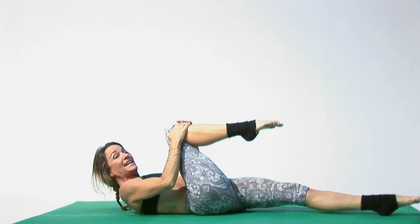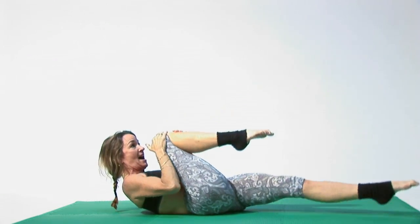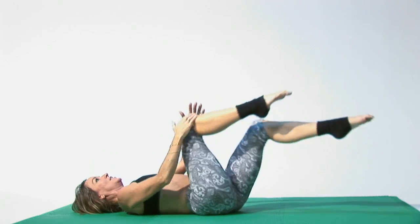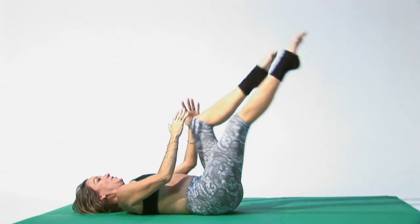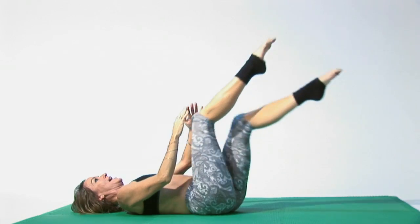Then reach for a knee, exhale, other knee, exhale. Keep your head up. If it's too much on your neck you can put one hand behind your head or lay your head down. Exhale — you don't have to touch the floor. If it's too much, then go at an angle, pressing down a little with your heel.